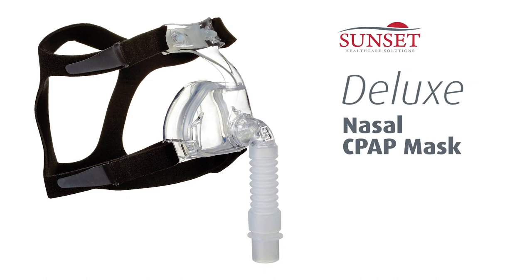Today we're talking about the Sunset Deluxe Nasal CPAP Mask. This nasal mask has everything you need for optimal comfort and convenience, with all the great value you expect from Sunset.